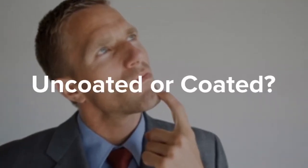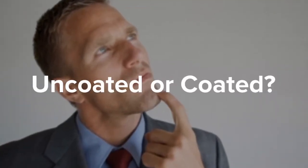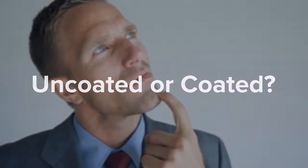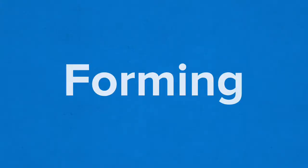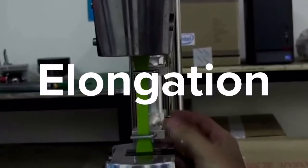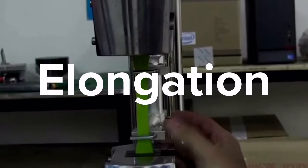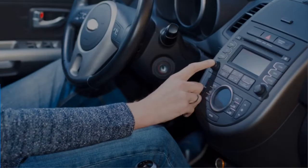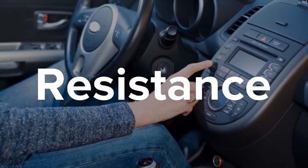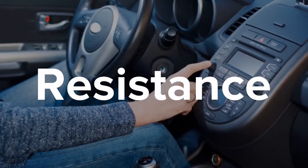What do you do if the forming or embossing requirements dictate the use of an uncoated film, but the finished application needs the benefits of a hard-coated film? In general, an uncoated film can be elongated further than a coated film, since there will be a point that most coated films will micro-crack. However, plenty of forming applications do need the benefits that a hard coat offers in terms of scratch, abrasion, and chemical resistance.